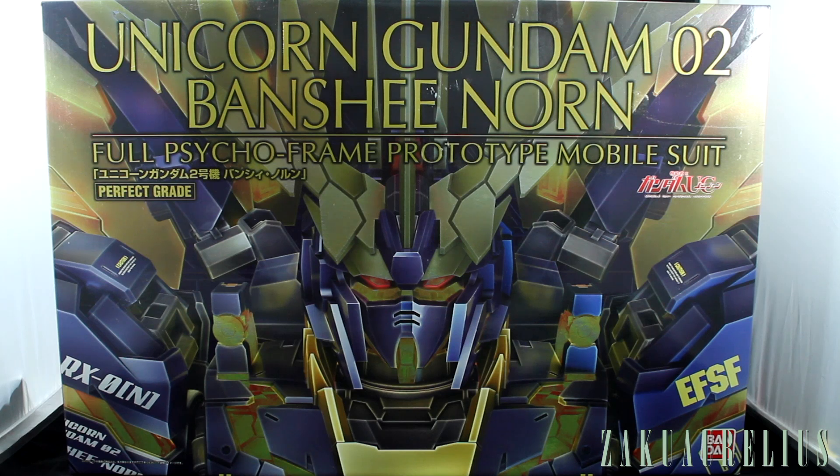Hey guys, today I'm going to be unboxing the Perfect Grade Unicorn Gundam Zero Two Banshee Norn. I'm super excited about this kit. It was literally just delivered less than an hour ago, and it was actually delivered at like 11 p.m. at night. Super weird. The delivery guys here are really behind schedule because it was a holiday recently. But anyway, let's get to unboxing this.